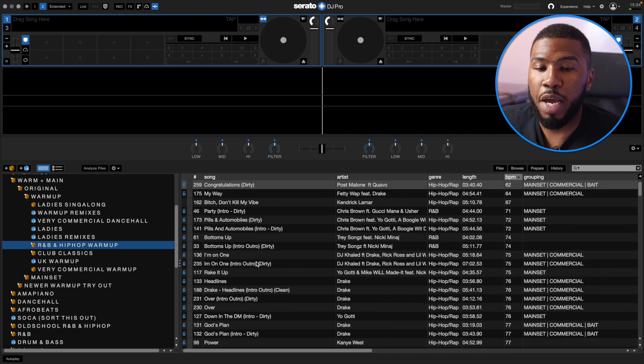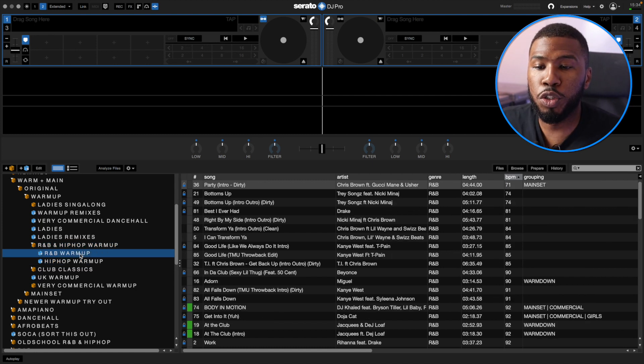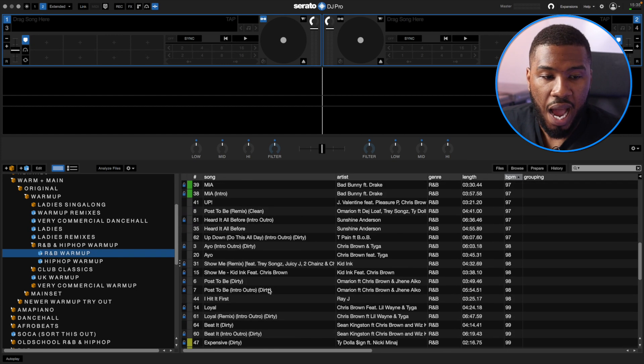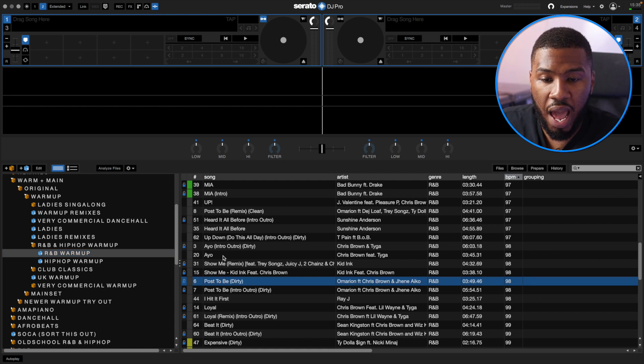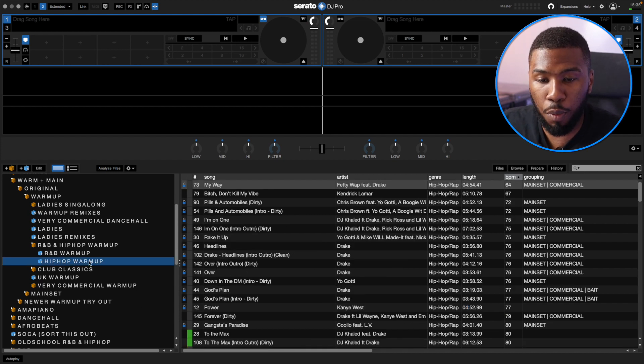In my R&B and Hip Hop Warm Up folder, this is more for urban clubs where they normally play more R&B and Hip Hop. I've got two smart crates: R&B Warm Up and Hip Hop Warm Up. For R&B Warm Up you've got Poster B, Ayo, Show Me, Chris Brown's Loyal — all good R&B Warm Up tracks. And in Hip Hop over here, you've got Rack City, Hot Girl Summer, Blueberry Fago. The smart crate is built with Comment Contains Main R&B Warm Up and Genre is R&B.